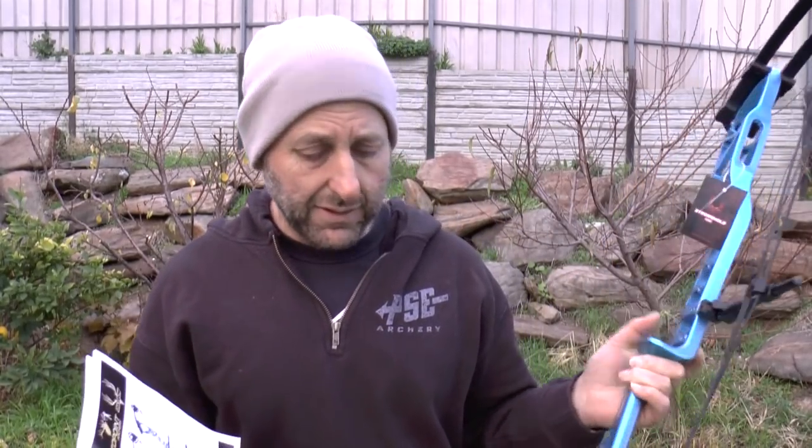Overall this bow looks nice. I like the way it's adjustable, I like the feel of it, I like the look of it.